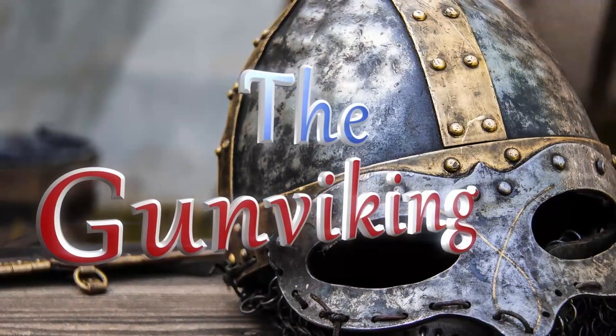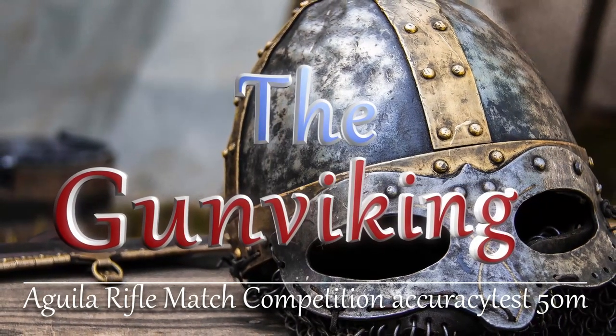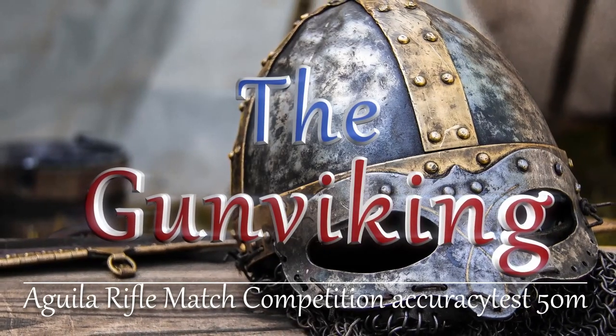Hi and welcome back to The Gun Viking. Today we're going to test Aguila's top of the line: the Rifle Match Competition.